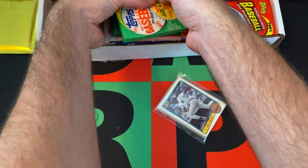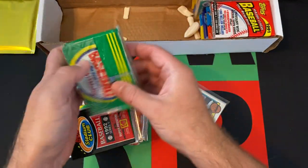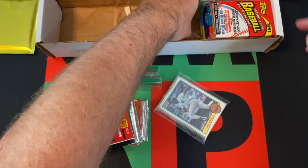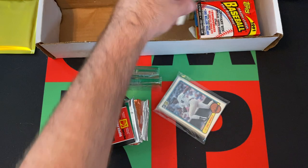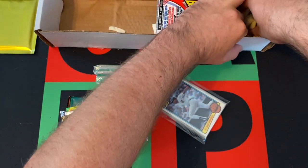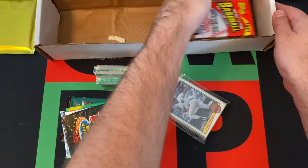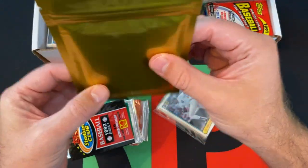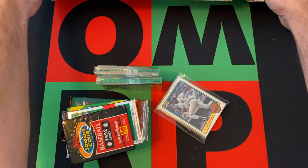Alright, let's just grab this stack of packs. Hopefully they're not damaged too much. These packing peanuts are so weird — they're all hard and crunchy. They're more like real peanuts than packing peanuts. Alright, enough of that. Let's save the other stuff for next time out and rip into these packs.